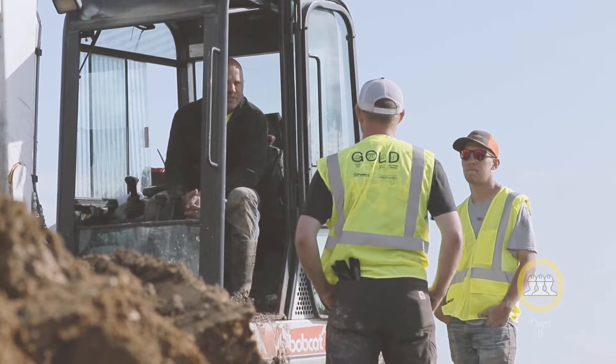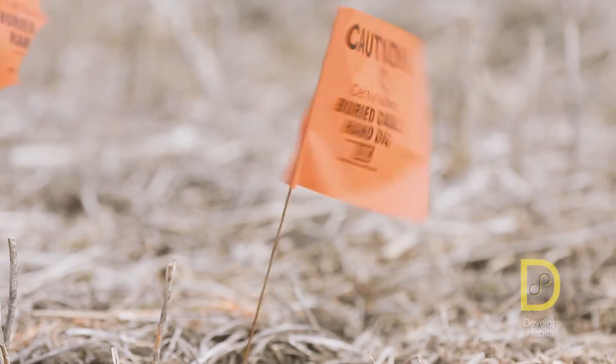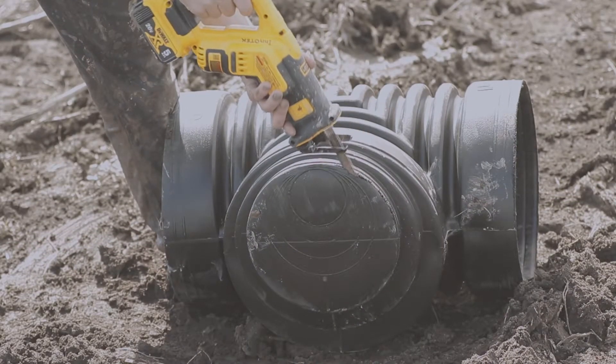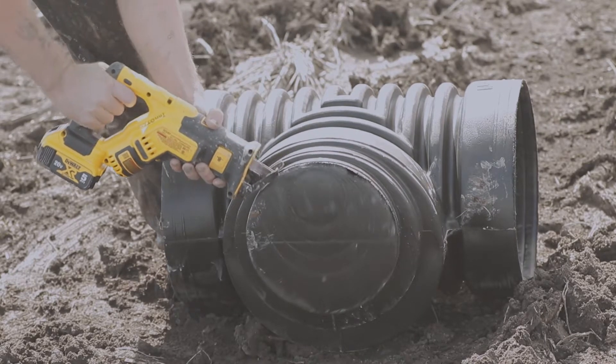It's important that the whole crew is accounted for, so I let the guys know where I'll be working. The soil conditions were checked so we know that the trench is stable, and the utility locates were done before we even started digging. This is a demo site so it won't look exactly like an installation, but it'll give you the basics of installing the tee.